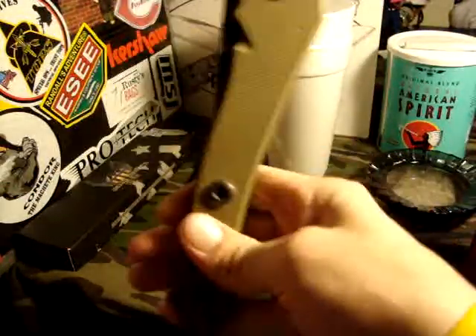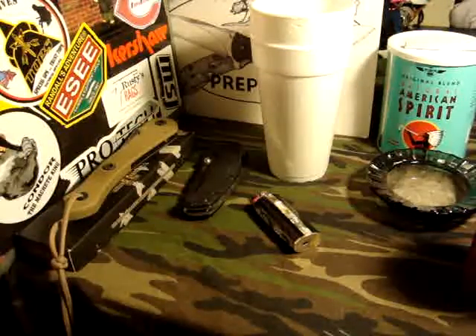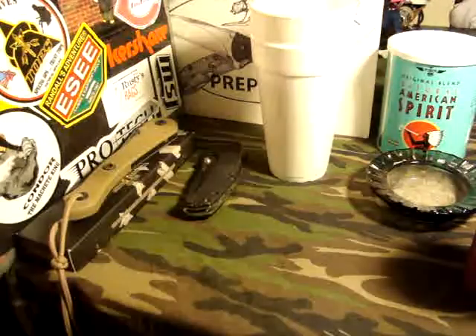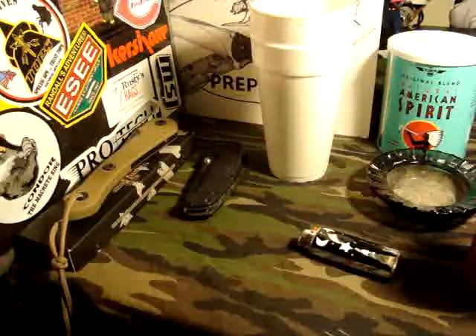You know it's not the most practical thing, but in a zombie apocalypse this is the go-to tool right here. So like I said, I don't drink, but I did want to toast to you. I do smoke, so I will smoke a stogie for you. American Spirit — nothing like a nice roll-your-own.